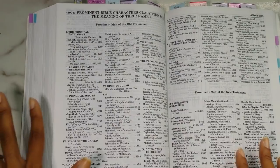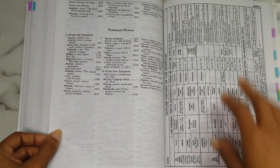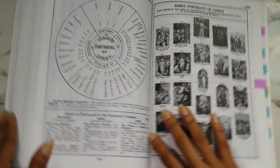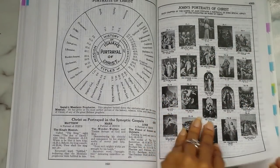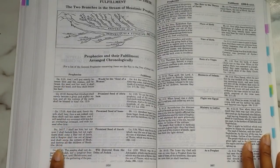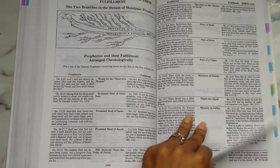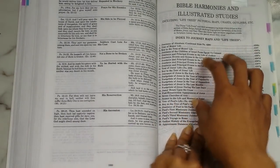Then you have a smaller classification of other prominent men and women of the Bible — men and women of the Old Testament and New Testament on separate pages. Here's the outline history of the Apostles — a chart. I will use this a lot. Then you have Portraits of Christ, and John's Portraits of Christ. And there are prophecies concerning Jesus and their fulfillment — Old Testament prophecy alongside New Testament fulfillment — done chronologically, which I think is phenomenal.